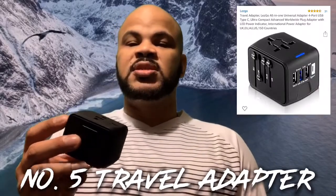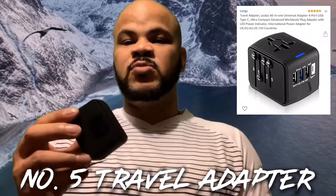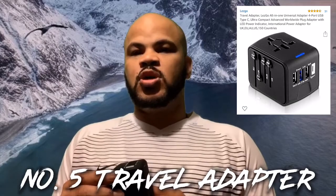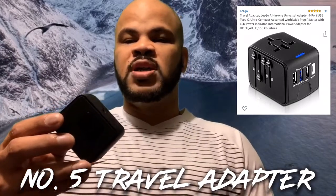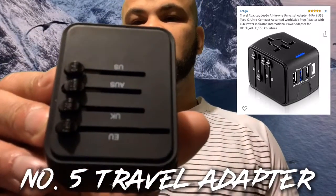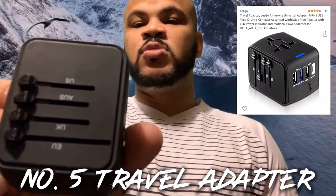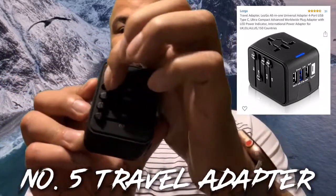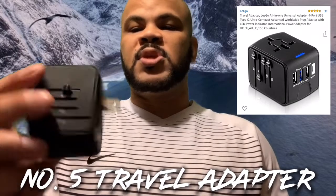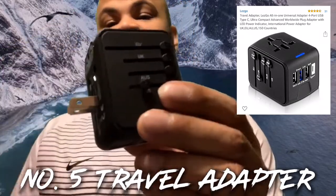Next up, we have a universal adapter. A lot of people don't know that different countries have different outlets from the United States. You definitely want to get one of these. London has their own adapters, the rest of Europe has their own — so this universal one covers a bunch of different countries. On it you can see labels for the EU, Australia, UK, and USA. For example, if you were in the UK, you would slide out the UK adapter.